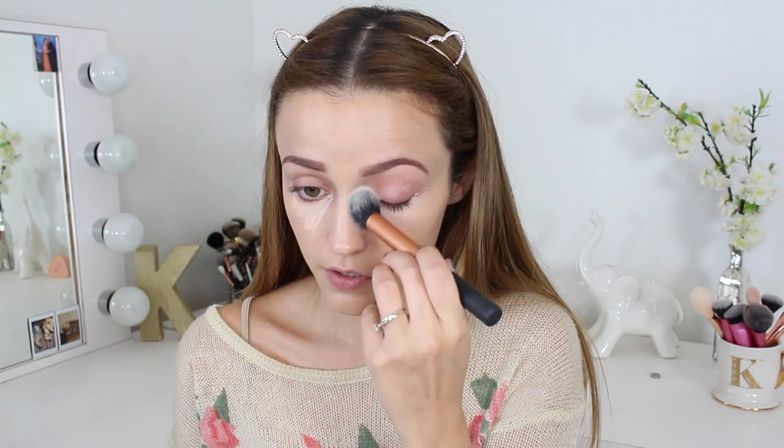Now I'm gonna move on to concealer. I'm using the Maybelline Fit Me concealer in the shade 15 Fair, applying that underneath my eyes because it has a nice fresh dewy finish — perfect with this look. I'm blending that in, and also applying it on other parts of my face to highlight.